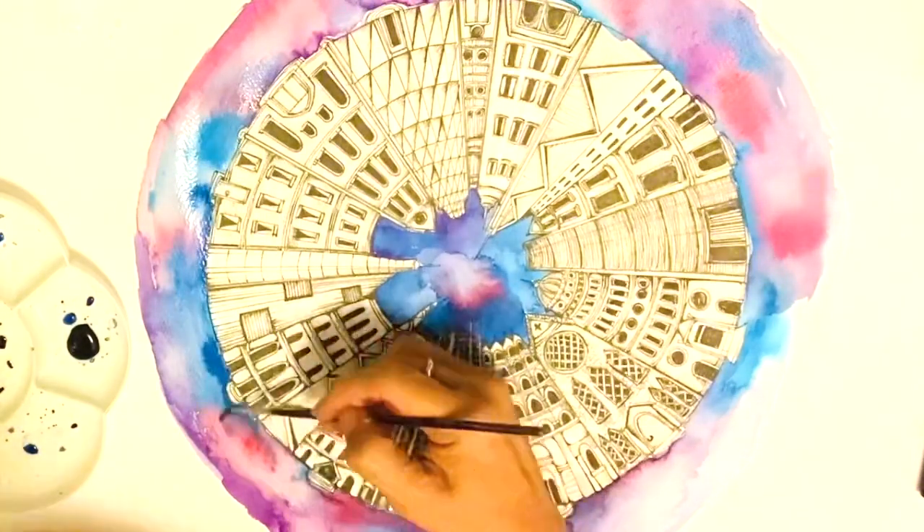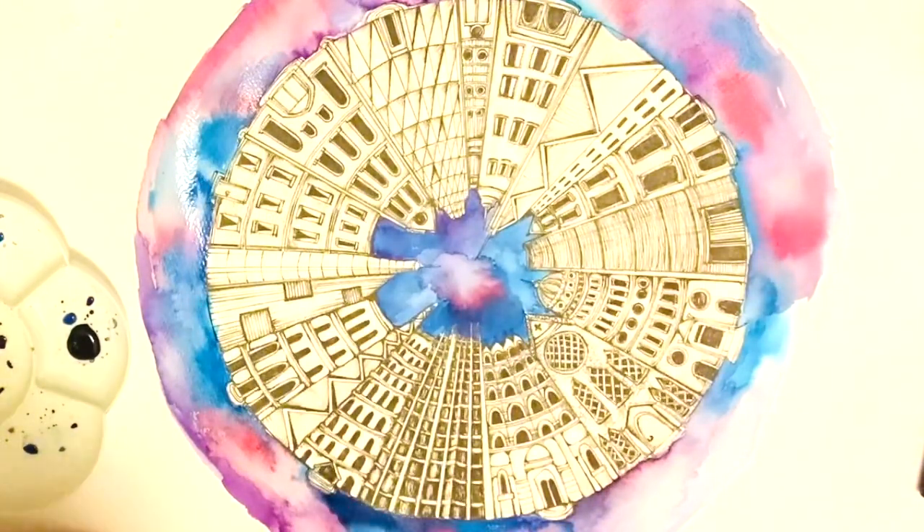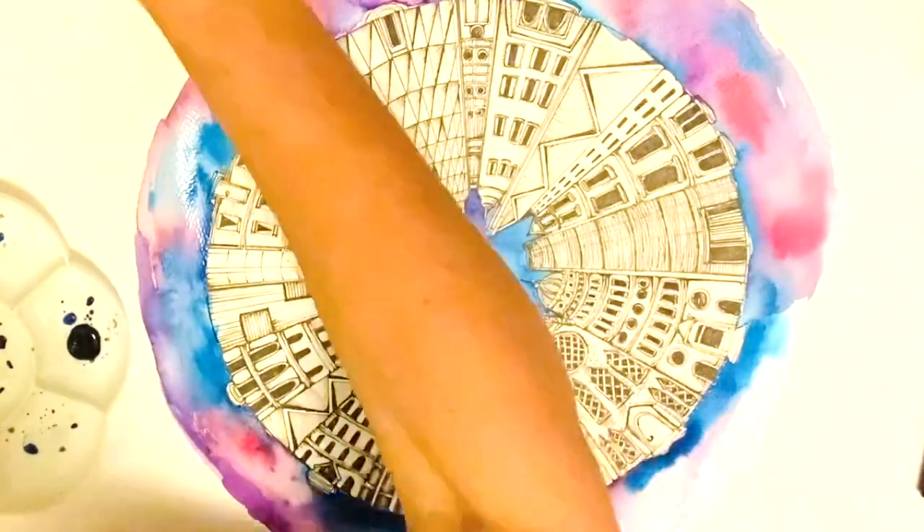This has been one of the most satisfying drawings I have completed in a while. Enjoy.